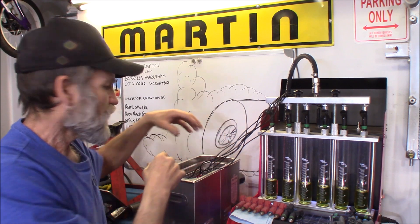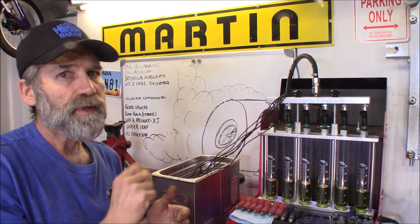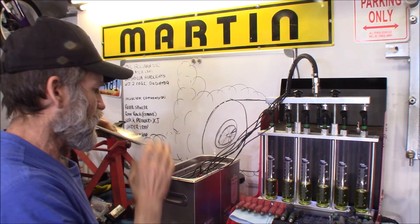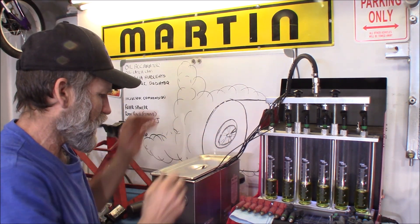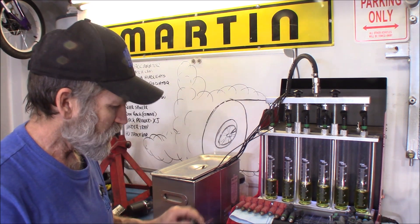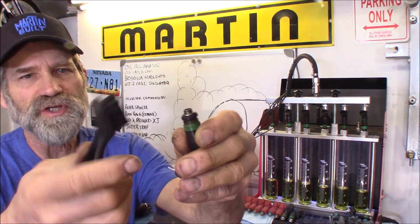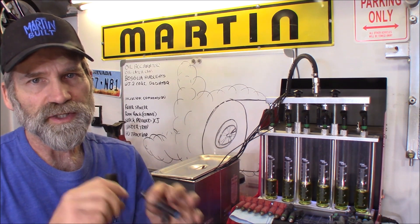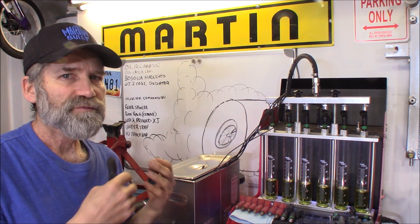All it's doing is firing these injectors — opening and closing them. We're going to run this again for another 10 minutes. When you get injectors that have a lot of carbon around the edges, take a brush and brush all that off first. Get the heavy dirt off so you don't get your fluid filthy right away.